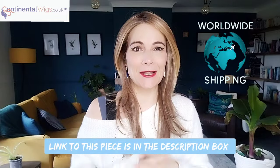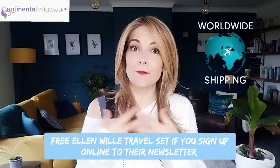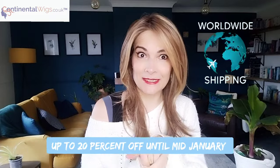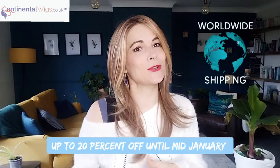I would like to say a big thank you to Continental Wigs for sending me this piece so I can review it for you. I will put the link below so you can go ahead and purchase it. If you sign up to Continental Wigs' newsletter online, you will get a free Ellen Wille travel set on orders over £100, and there is a sale of up to 20% off until mid-January. They do ship worldwide, so that's always handy to know.